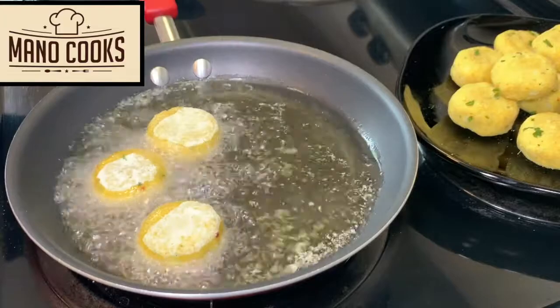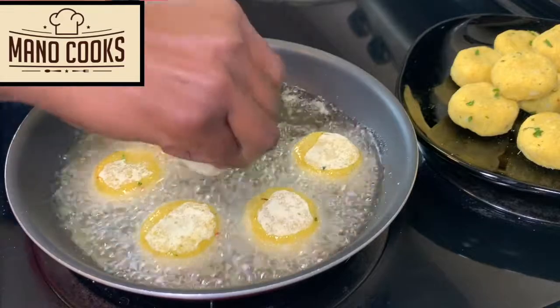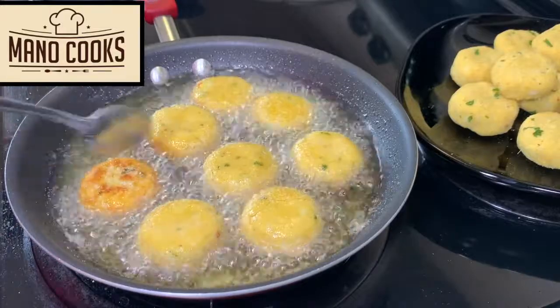Once the oil is heated enough, slowly slide in the patties one by one. You can shallow fry them, fry on a pan, or brush both sides with oil and bake at 180°C for 15 to 20 minutes until they turn golden brown on both sides.